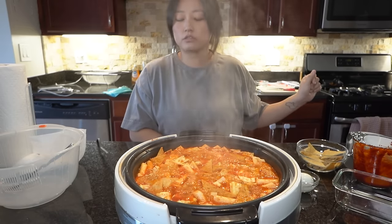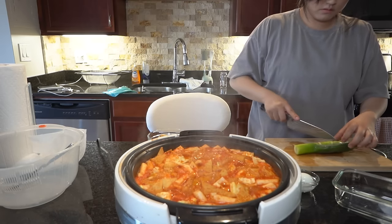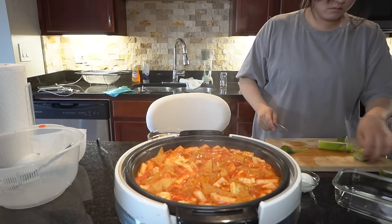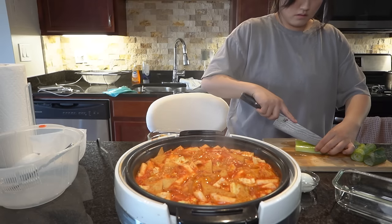I'm going to take my sausages out and add some green onions.